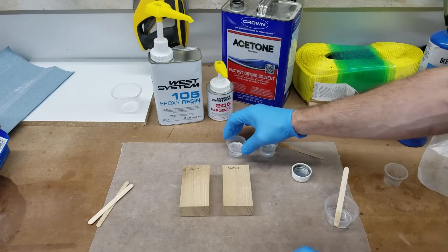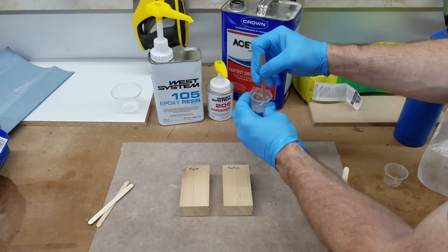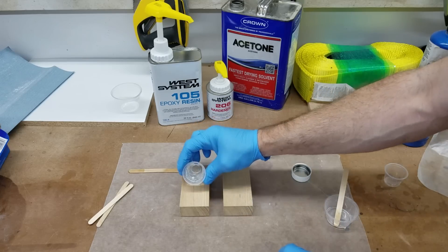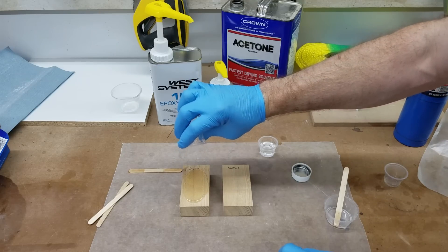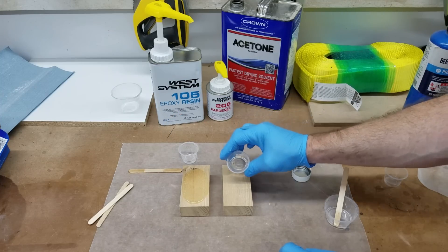Turned out just about clear, so I'll give this one just a little extra stir. This is the epoxy with no acetone — I'm just going to dump the whole thing on top and let it do its thing. And this is the epoxy with acetone.